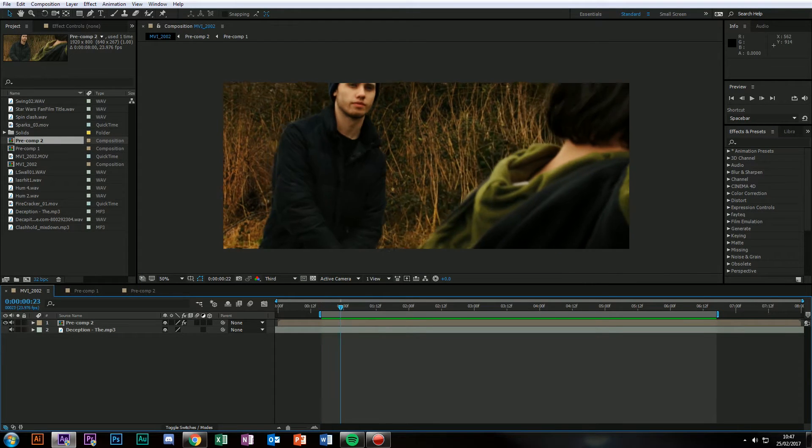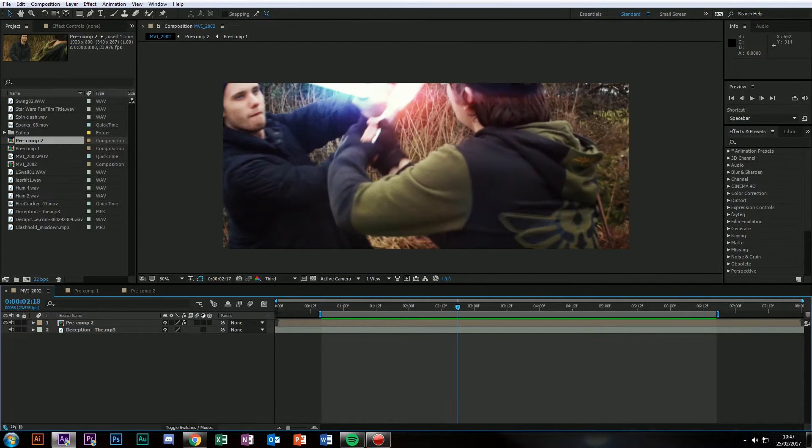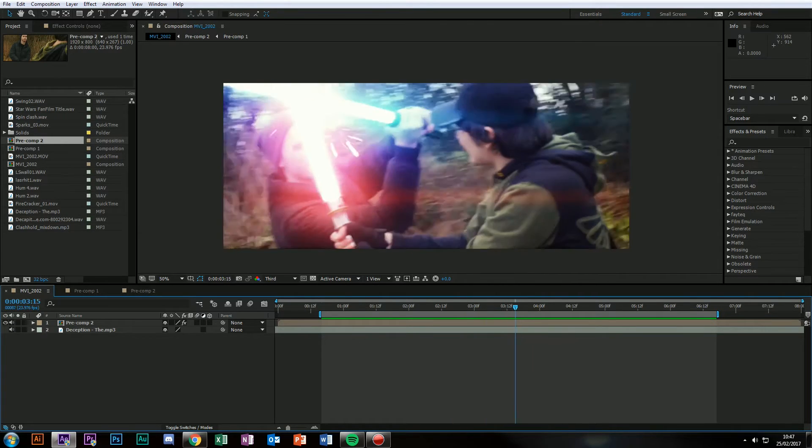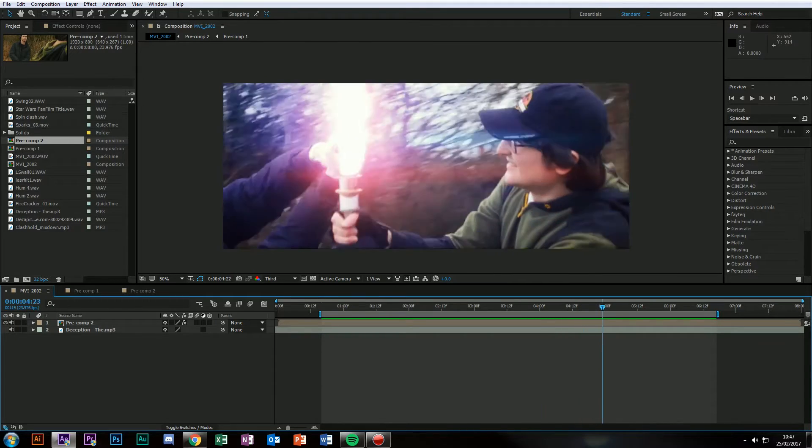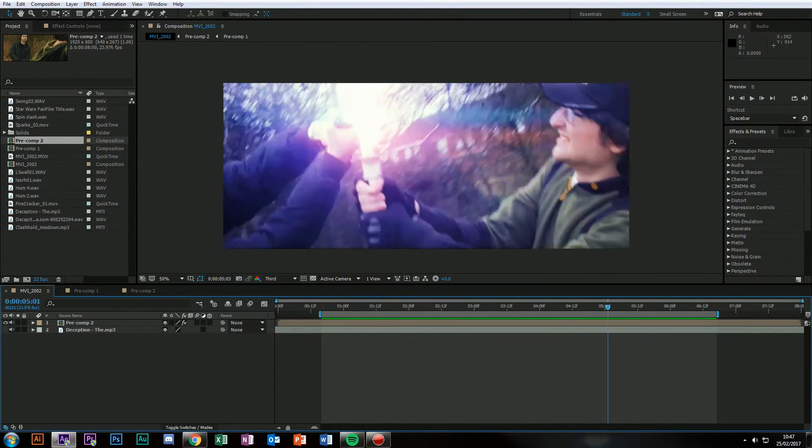Hey guys, Charlie here. I'm doing another tutorial. I've made some lightsaber VFX for an upcoming short film that I'm doing and I just wanted to show you how to do it because I really like the look of this.